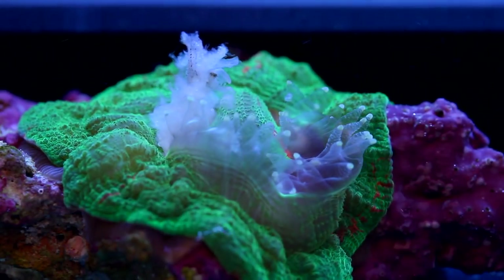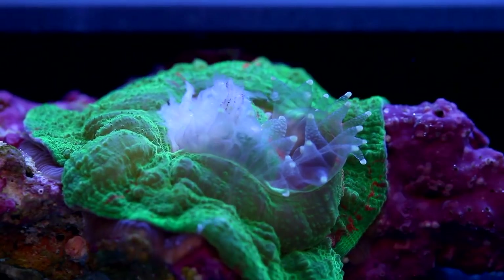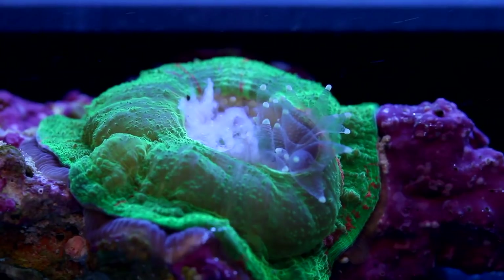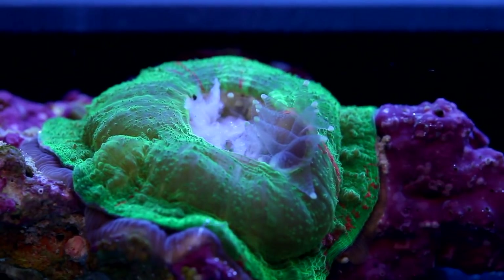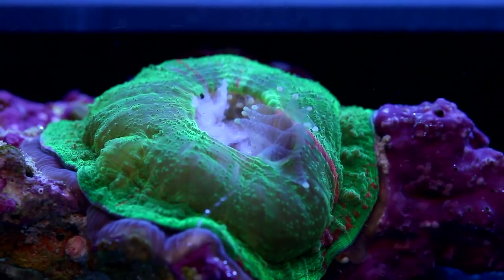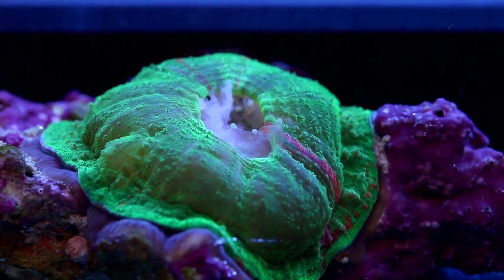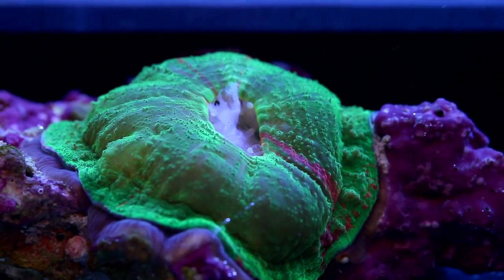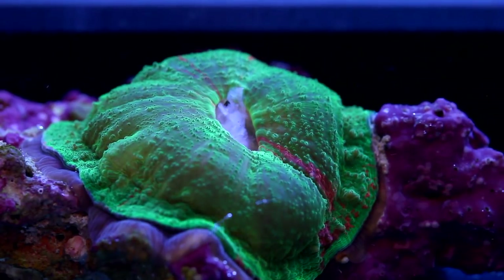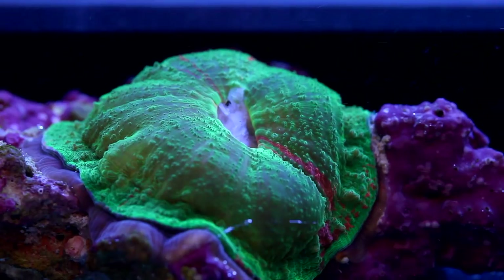These tend to be on the expensive end as far as corals go, and there are a couple reasons for this. Number one, they're popular. Anytime you get a situation where a coral is popular, it's going to drive the prices up. These corals really are not that rare in the wild — it's the high demand for them that keeps them pricey, because there are plenty of corals coming from the same waters that are far less common and sell for quite a bit less.